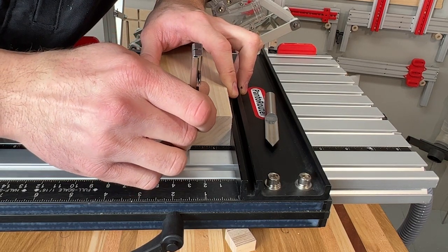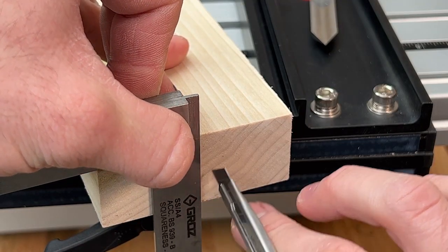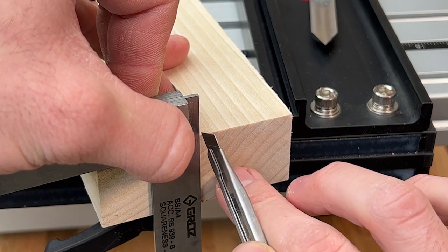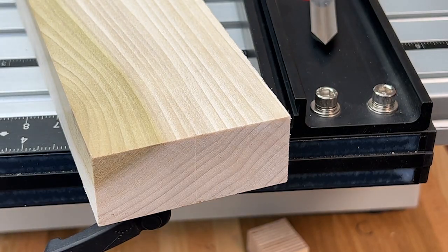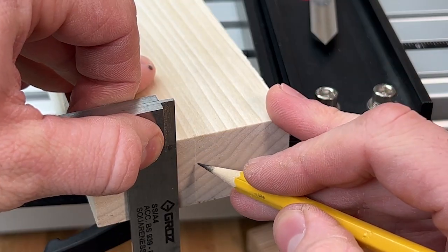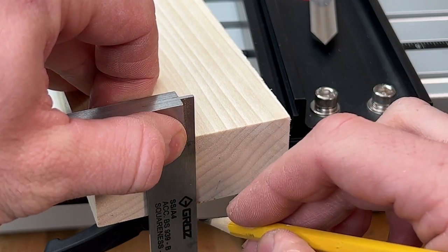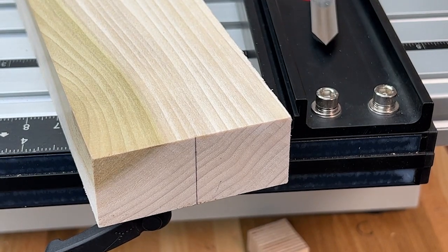You can also use it to measure and set offsets. In this case we wanted to leave a little more material in one end of the table leg, so we first found the center and then moved the fence over by a quarter inch. This is one of the operations on the PandaRouter that is not 2-to-1, so it's easy to just add the desired offset and cut both mortise and tenon.